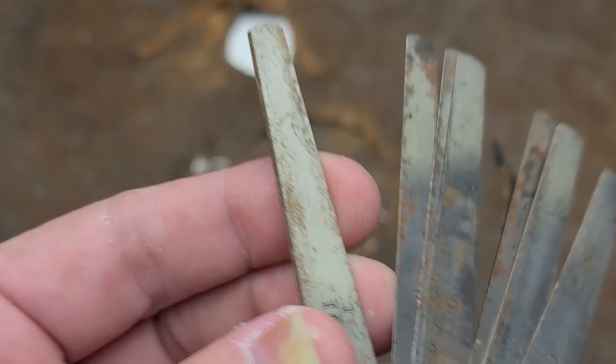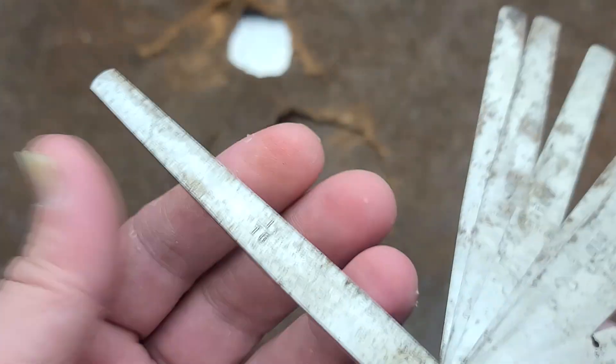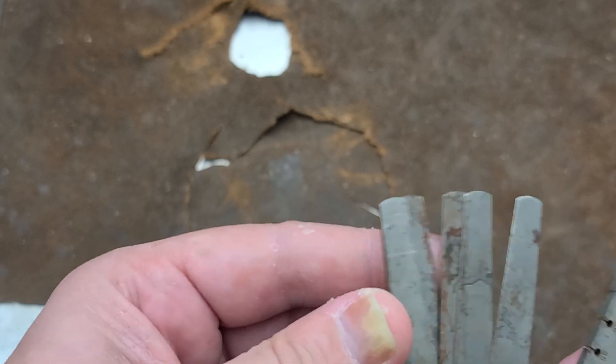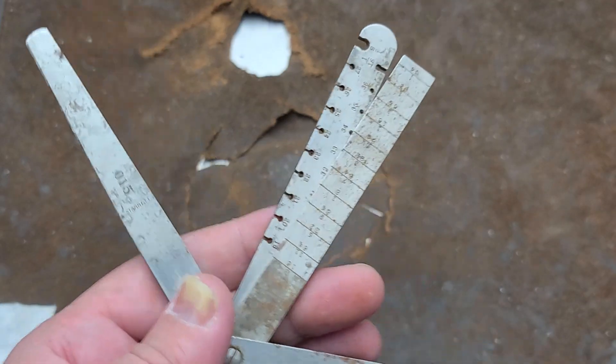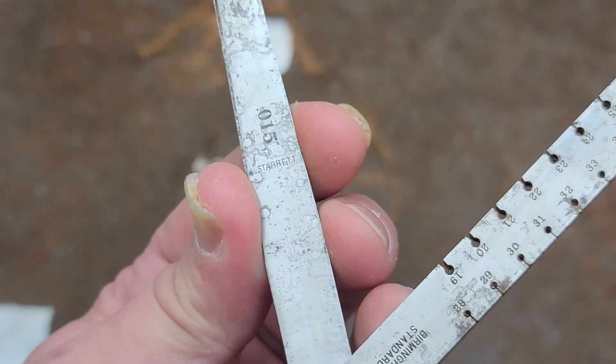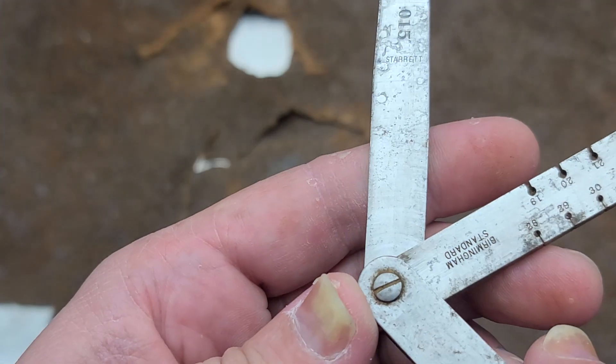And then it has this oddball 1/16th inch — oddball, but obviously pretty handy in some situations. Mainly because gauging a 1/16th of an inch isn't that easy without stacking a bunch of shims, so it's kind of nice to have one that's a precision blade.